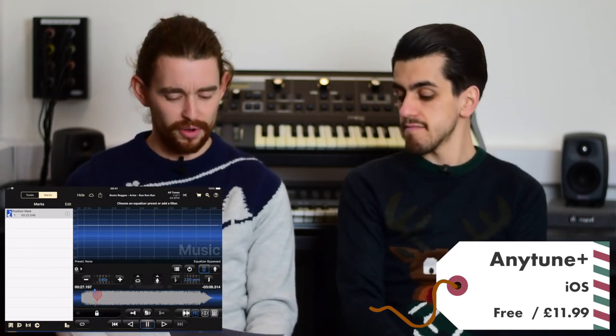Next up is Anytune Plus — a great app for practicing and rehearsal with MP3s of songs you may be learning. Within the app you can speed up and slow down the song, and also change the pitch to raise or lower the key without degrading the quality. Another great feature is you can add markers at various points in the song and loop between them, so if you're learning a certain section you can just keep going over that one bit. Really useful.